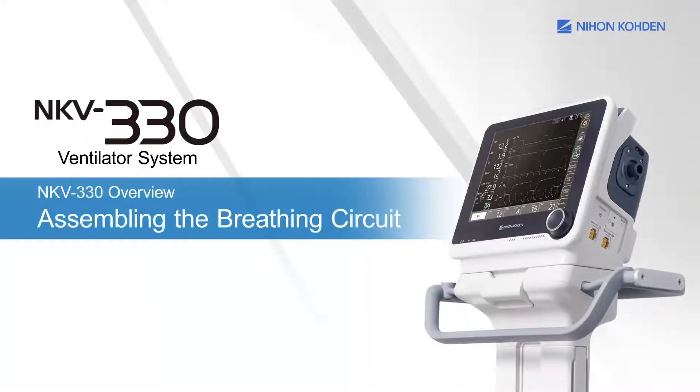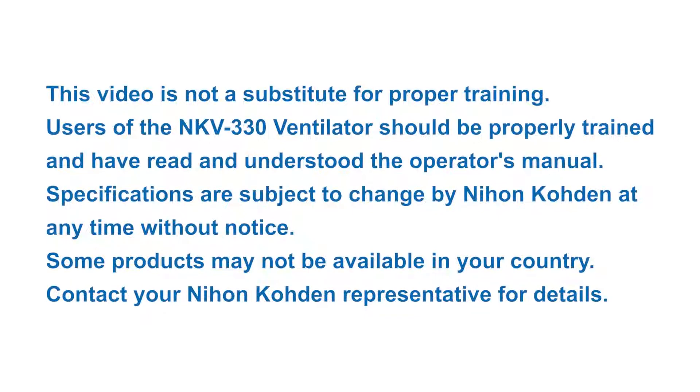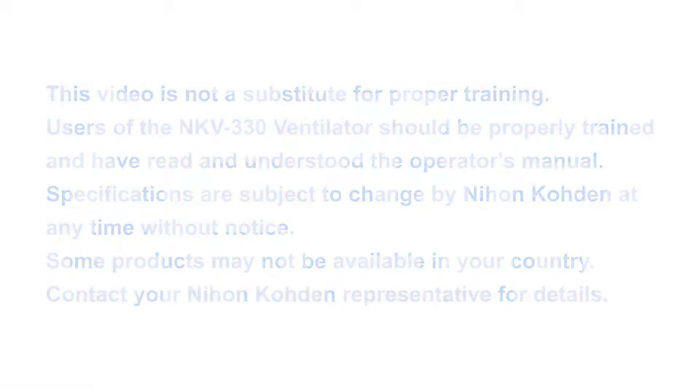This chapter explains how to assemble the breathing circuit. This video is not a substitute for proper training. Users of the NKV-330 ventilator should be properly trained and have read and understood the operator's manual. Specifications are subject to change by Nihon Kōden at any time without notice. Some products may not be available in your country. Contact your Nihon Kōden representative for details.